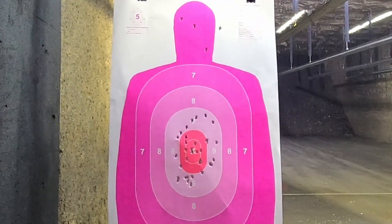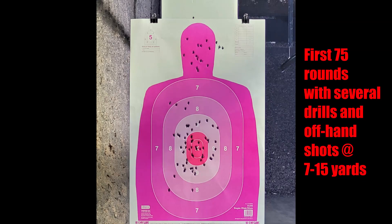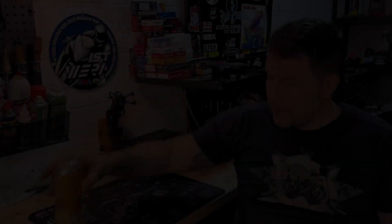Walking and talking in my mind, yeah man I got Jesus, walking and talking in my mind. Welcome back everybody.